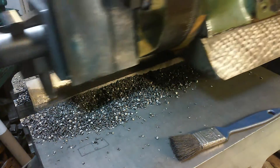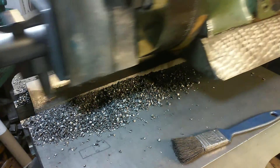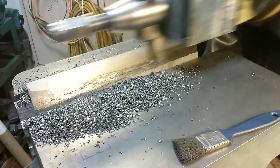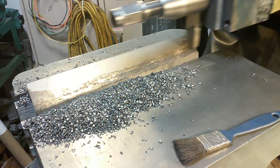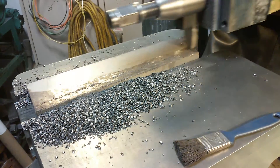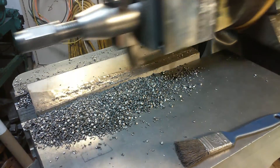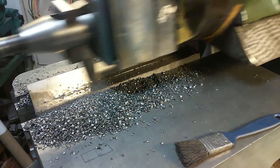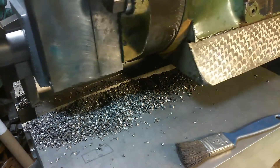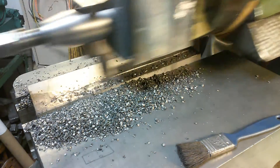Bring it in until it touches. We'll have to make a couple passes — this piece is really irregular. When you take any substantial cuts at all, you need to make sure your part is tight in the shaper vise because it'll push it out. That's why we work the two sides square with each other, so we can get a good purchase on the part in the vise. It peels that off no problem — that's just a light snack.